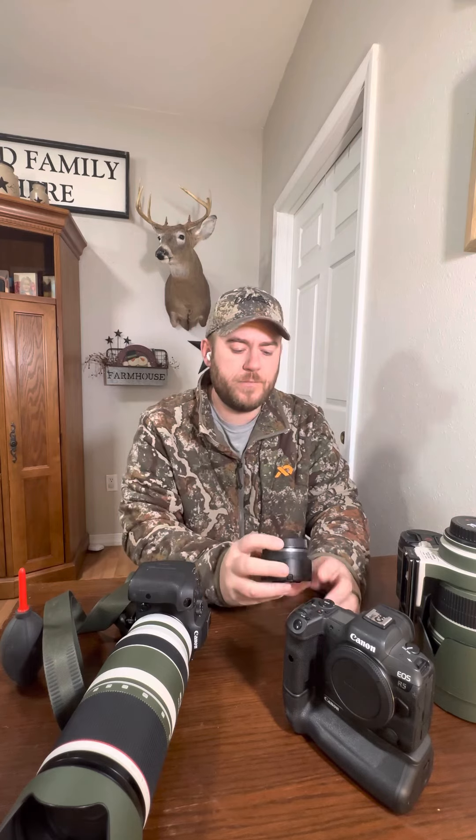And of course, always throw in your bag a 50 millimeter 1.8. It's so tiny, it's sharp, it's fast autofocus, shallow depth of field. I really like this for portraits — it works great. And it's like a $200 lens. It's so small you can't not bring it. And then I'll have a bunch of lens wipes and a rocket blower.